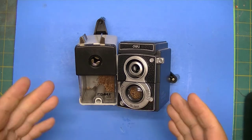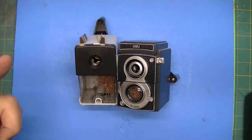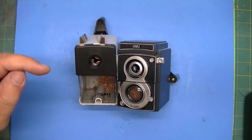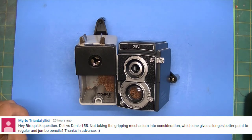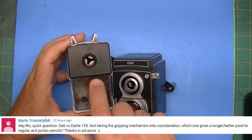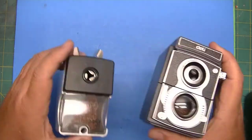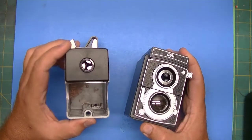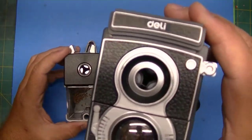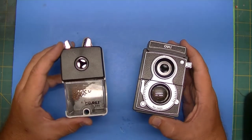Hi YouTube. There was a question in the comments of a different video — he is asking, with the exception that one has a rubber grip and one does not, which one of these two sharpeners, the Doll and the Deli, makes the longest point? So let's check that out.